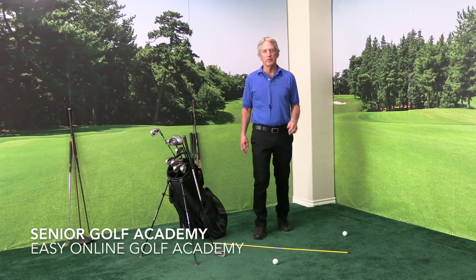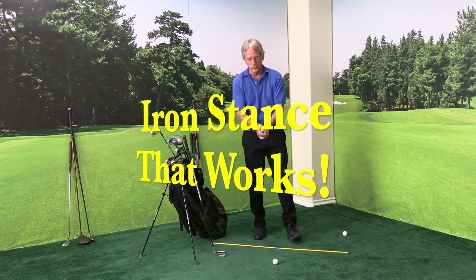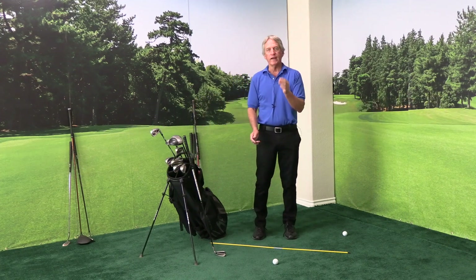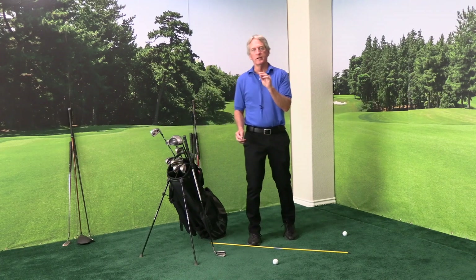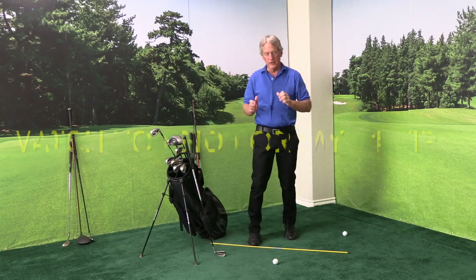Hi, this is Richard from the Senior Golf Academy. Today I want to share with you a routine on how to address each and every iron shot. Then right after this, I'm going to share with you my number one tip I give to all senior golfers. But first, the iron stance.